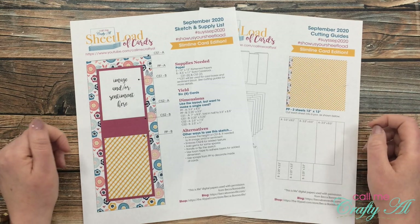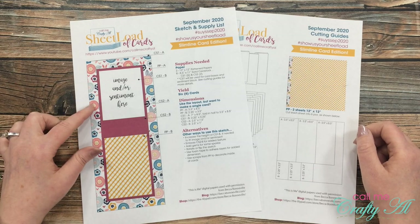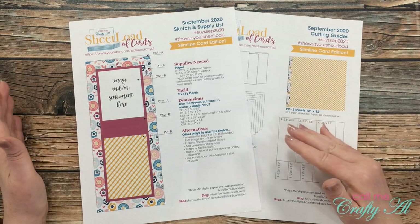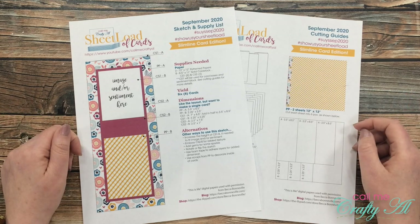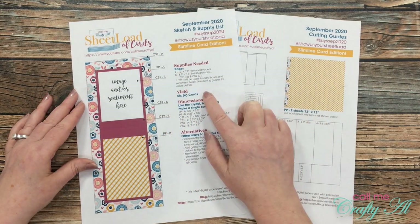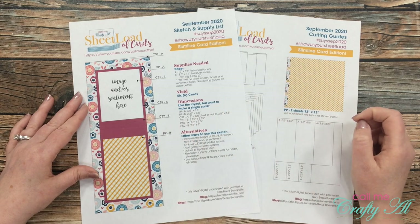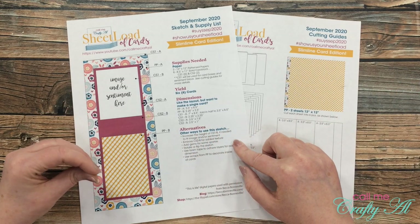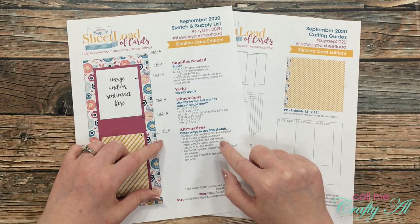If you're new to sheet load of cards, let me tell you a little bit about it. Each month, I like to stop by with a new free printable for my subscribers, where I give a sketch for the month, a supply list, and cutting guides so you can make a sheet load of cards — usually anywhere from about 6 to 12 cards using maybe 2 or 3 pattern papers and some card stock. The printable is always 2 pages. On the first one, you have the sketch and supply list, so I tell you what paper you need and what card stock, how many cards you'll yield, and if you only want to make one card, I give you the dimensions of all the individual pieces. I also like to give you some alternative ideas at the bottom — you can add die cuts, sparkle, or use foam tape to adhere your layers for some more dimension.